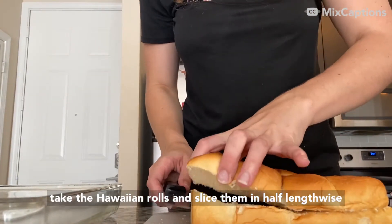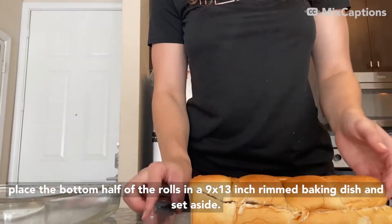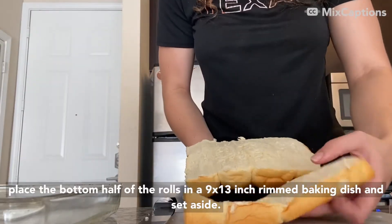Now take the Hawaiian rolls and slice them in half lengthwise. Place the bottom half of the rolls in a 9 by 13 inch trimmed baking dish and set aside.